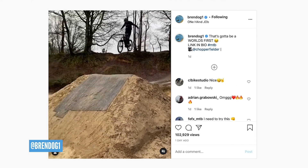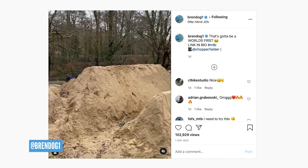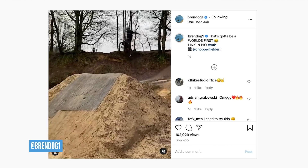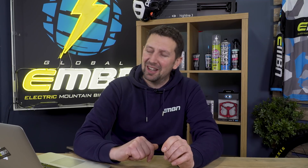Bren Dogg has been pushing the limits when it comes to dirt jumping — but he's been dirt jumping on his e-bike, which is pretty interesting. He's claiming a world's first: a no-hander to one-hand land, where he hits the next takeoff with one hand still off the handlebars. So it's a one-hand takeoff to one-hander lander, which is pretty cool. I hate to steal your thunder, Bren Dogg — I think Paul Roberts did this back at the bike show in '98. It's definitely super cool nonetheless.